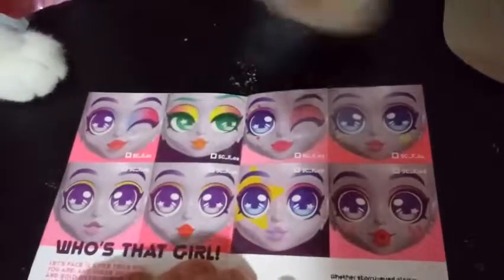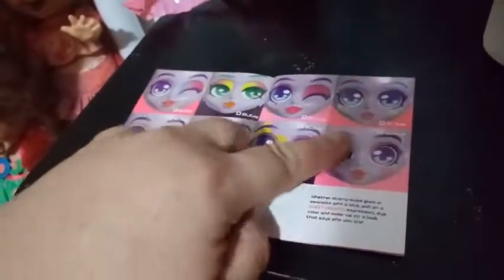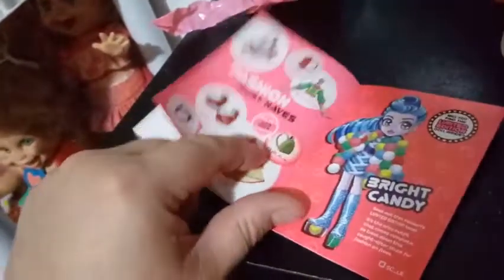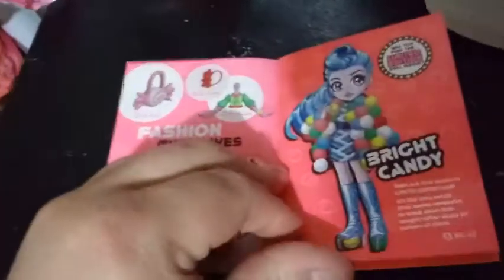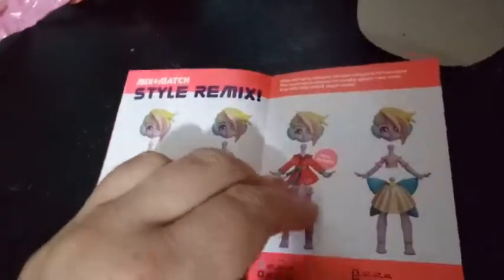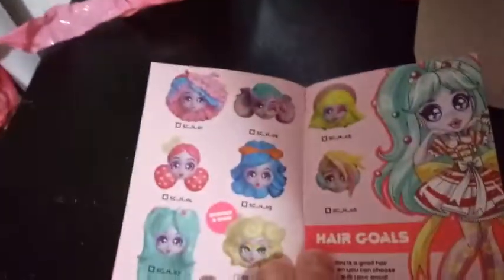And here are the different eyes you can get in here. I really want that one — or the one with... they have some really pretty ones in here. We've been blessed with plain faces for the last two. Fashion must-haves — here are a couple of the pieces you can get in this series: candy brights, mix and match the styles. I like that hair. And then 14 points of articulation — get the look. This is a cool hair too, I kind of like that one. Here's some more hair that you can get in this collection. I do really like this one, but I like all of them — whoever I get is going to be awesome to me.